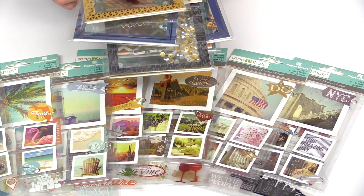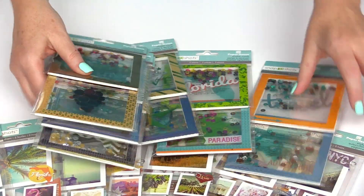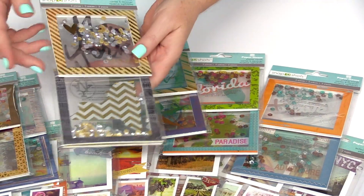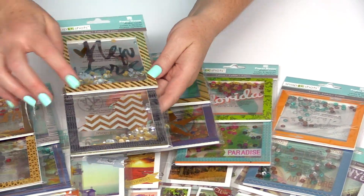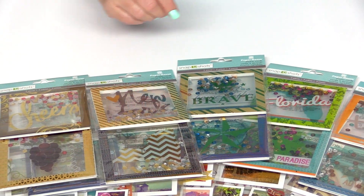They also have their shaker cards. These are so great because all the work is done for you — everything. They have the sequins in there, they have the acetate and the frames. You can pop them right on a layout or a card and they are so much fun.